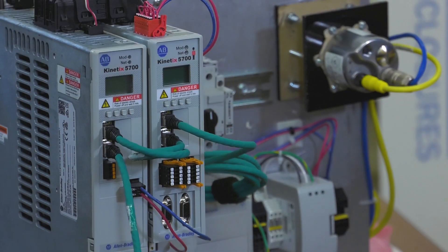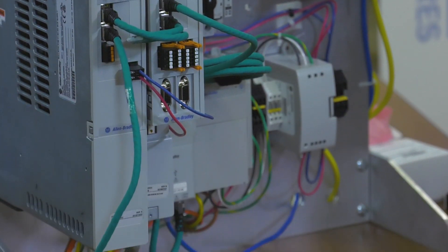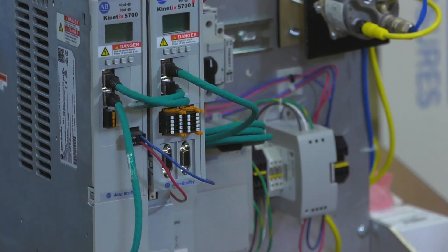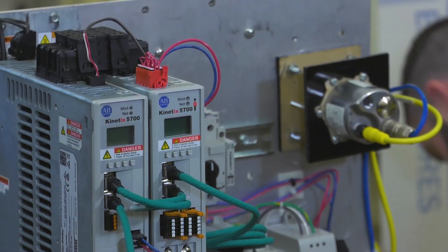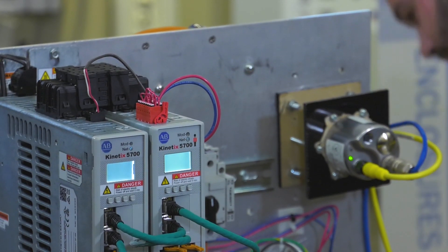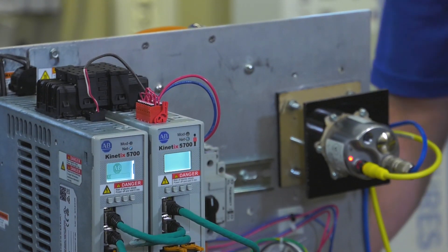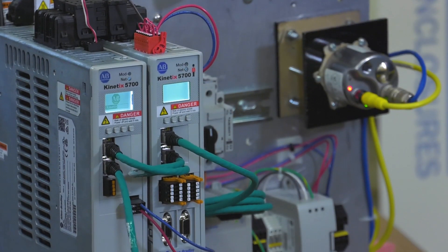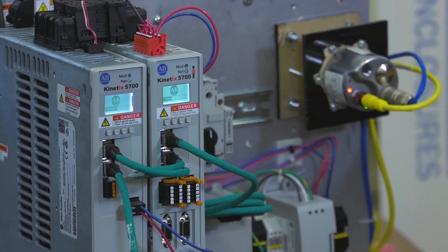Now check over everything. Make sure everything is firmly connected, and once you have checked over everything, go ahead and power the drive back on. Give the drive a moment to power up and boot up.